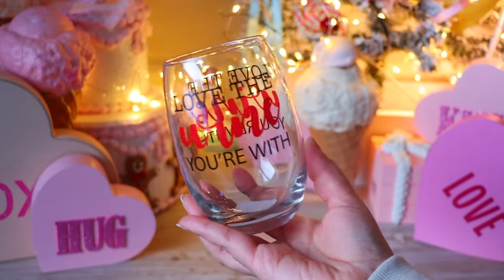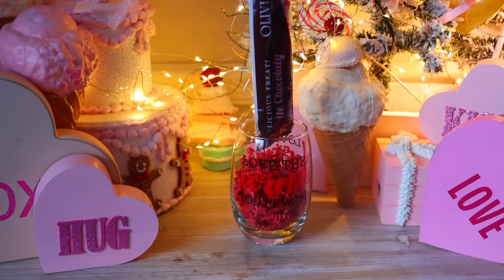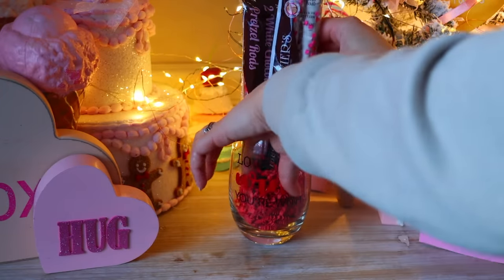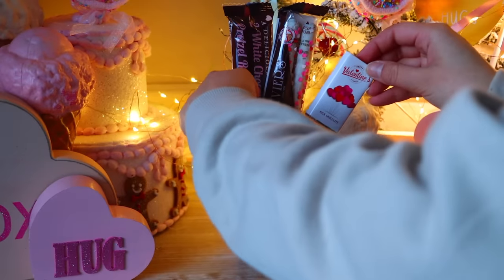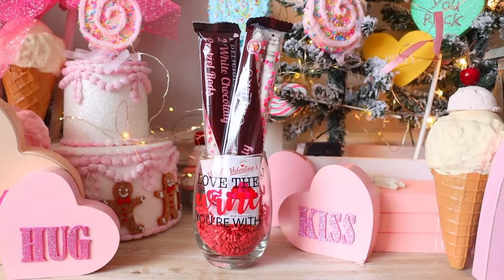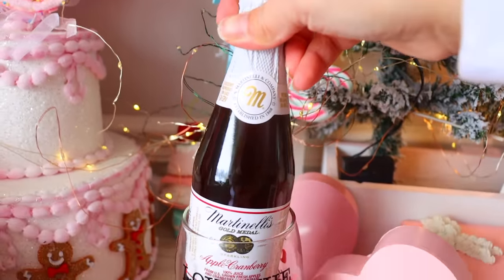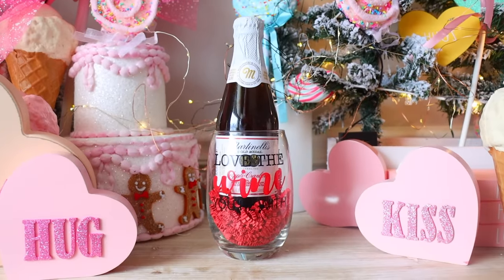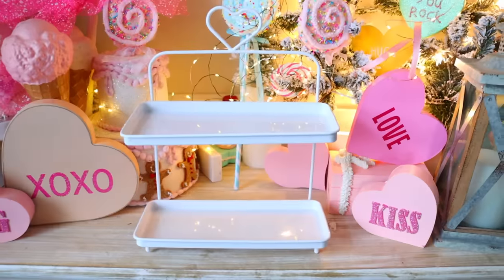Another good idea for adults is to pick up a glass — Dollar Tree has one that says 'Love the Wine You're With.' Fill it up with some decorative shred and place things inside. I added pretzel rods and chocolate bars from Dollar Tree. You can also get a bottle of wine from your local grocery store or the sparkling juices that Dollar Tree carries and pair that with the glass inside a gift bag.